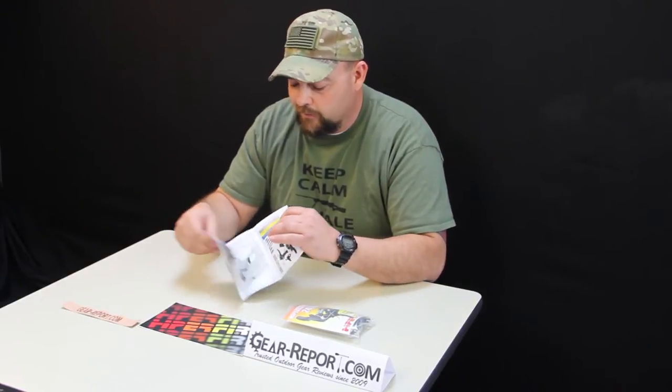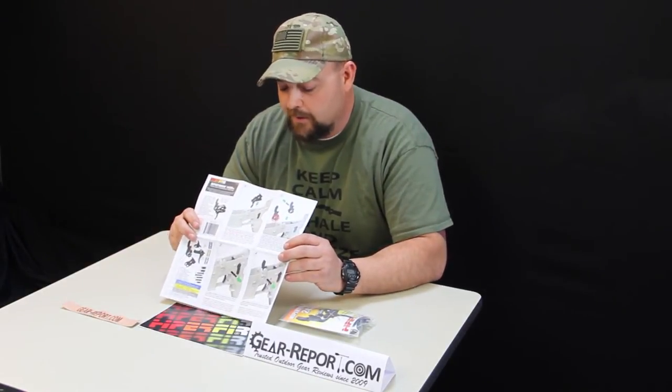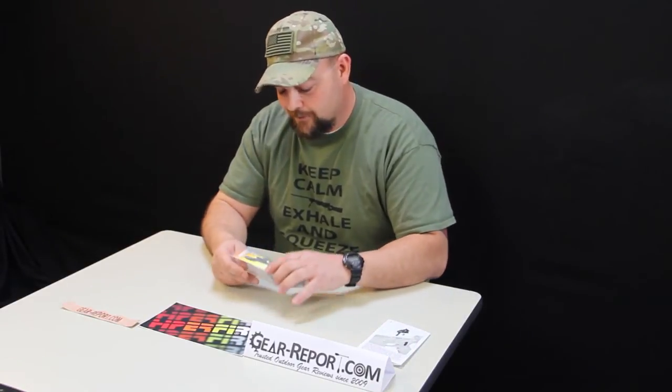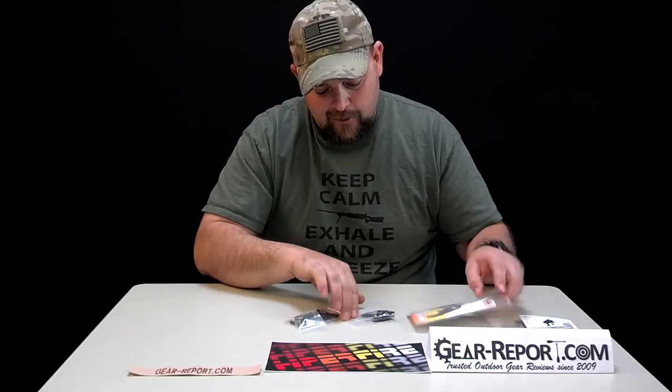Hyper Fire has a great illustrated diagram for the install on their website. They do a really nice job giving you the paperwork to follow. Anybody looking to swap out a trigger in an AR platform, this is great. A lot of you have seen other illustrated drawings, and by far this is the best around.